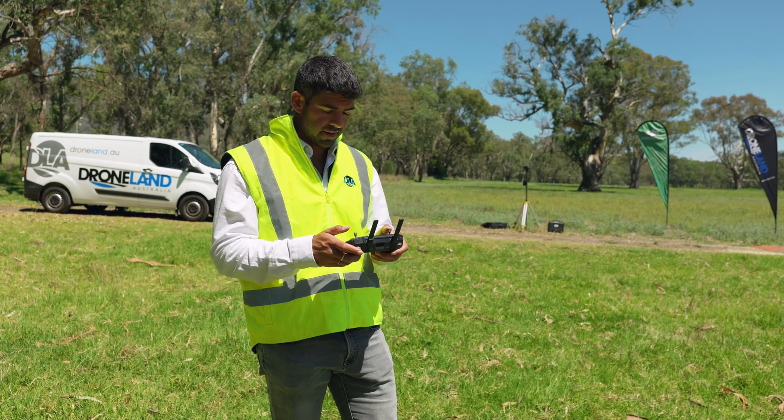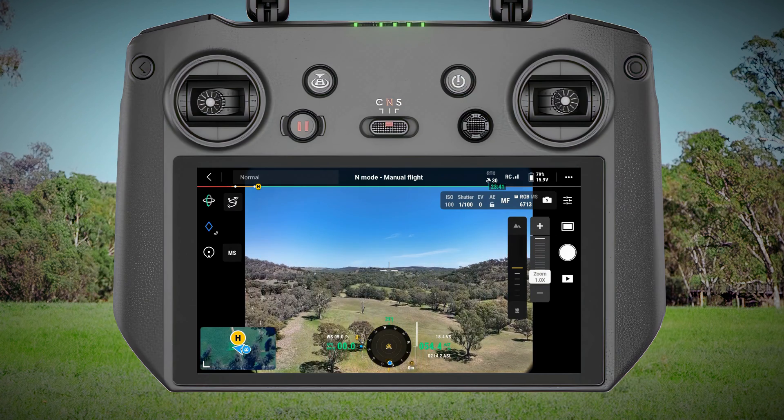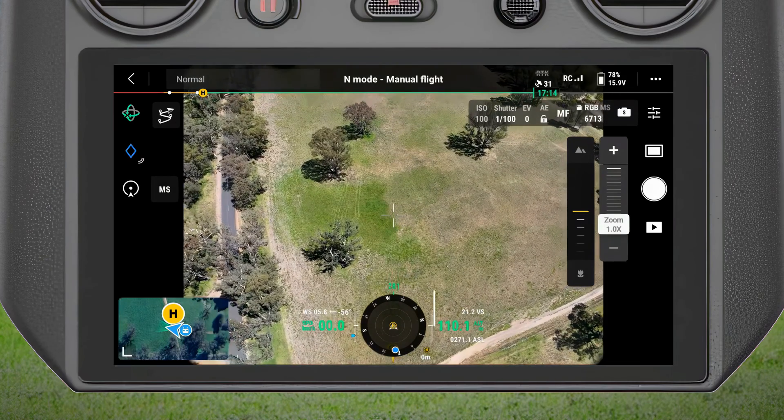Now that I've got the drone in the air, I'm going to fly up to about 120 meters so I can get a good view of the paddock that I'm interested in. Gimbal down, and then switch over to the multi-spectral view.